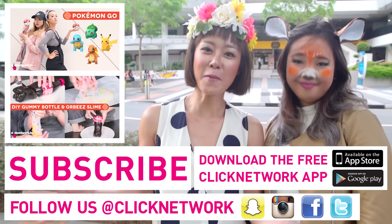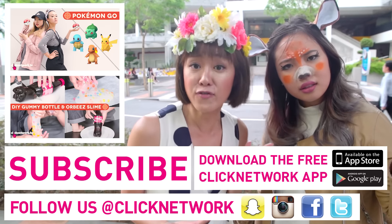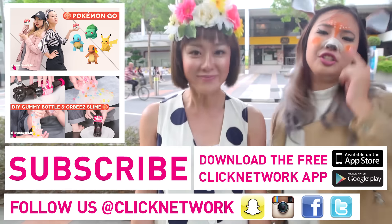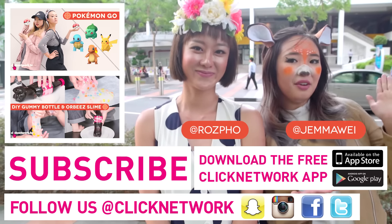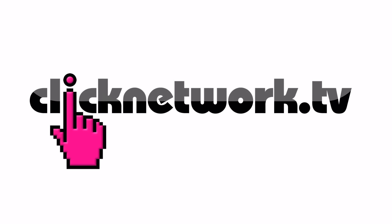Alright guys, that was it for today's episode. If you haven't already downloaded the Clicknetwork app, what are you waiting for? Don't you want to watch our videos before they come out on YouTube? Once you've done that, you can unlock the next level and be our friend on Instagram. Please follow at Ross Poe and at Gemma Wei — we will see you next time! Peace out! Bye!